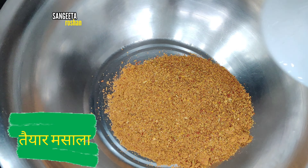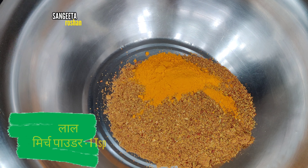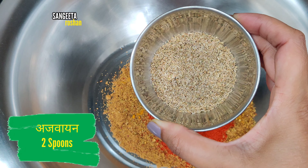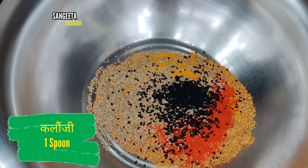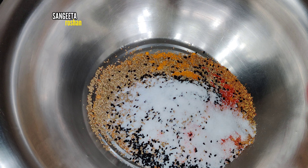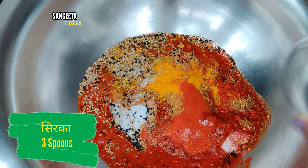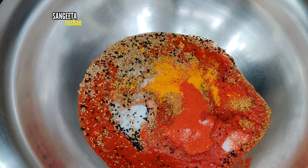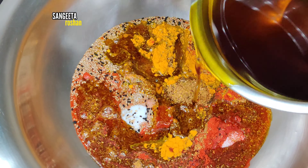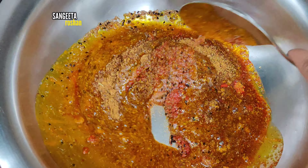We have ground the spices and will add them in. We will add 2 cloves and mix. We will mix it well so that the masala, vinegar, and all ingredients are combined well.